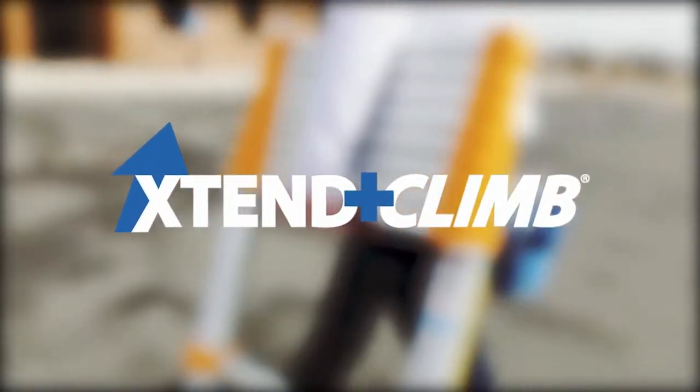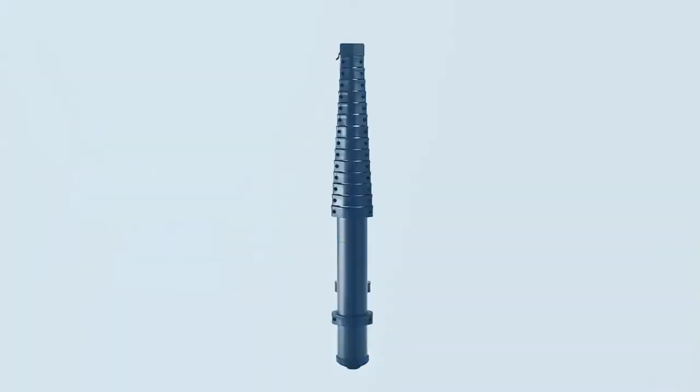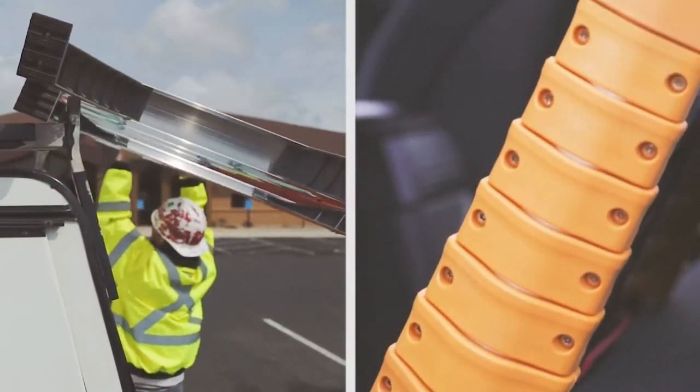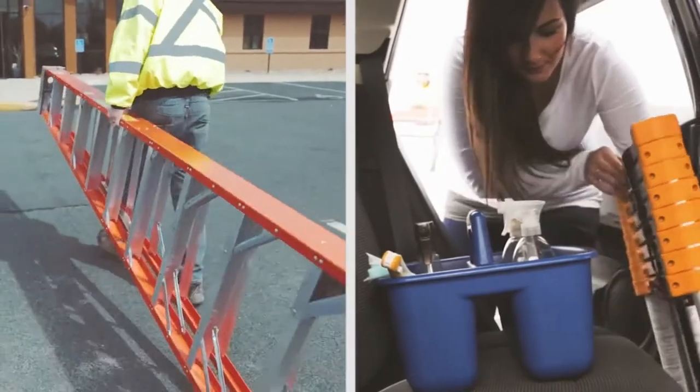This is the Extend and Climb Telescoping Ladder — the convenient, portable, lightweight ladder for all of your household and professional needs. What sets the Extend and Climb Ladder apart is its retractable, smooth, small, and transportable size, which can be stored almost anywhere.